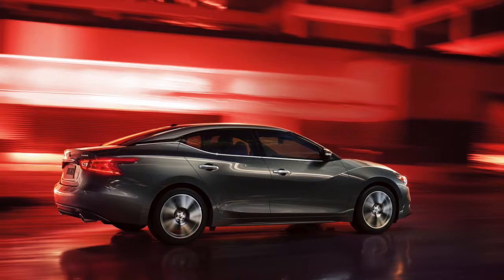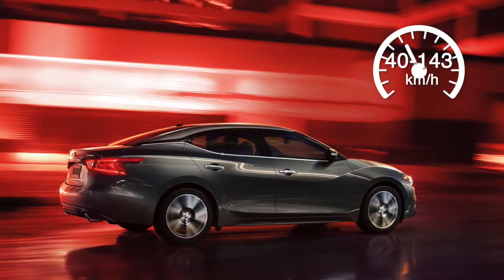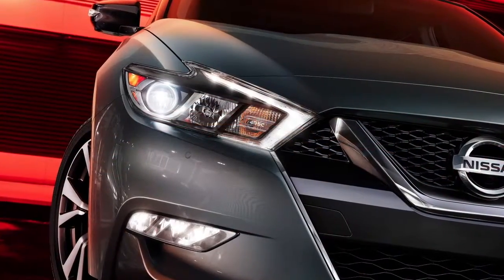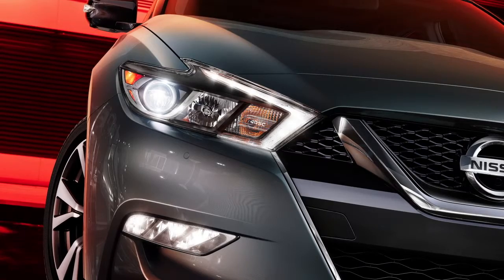Cruise control enables you to set the desired speed between 40 and 143 km per hour and remain there until you wish to slow down, accelerate, or stop.